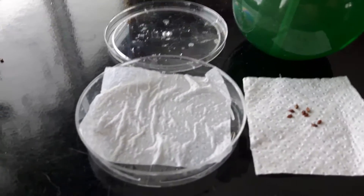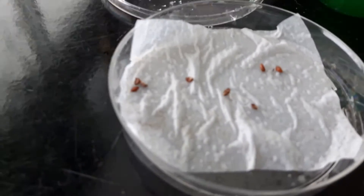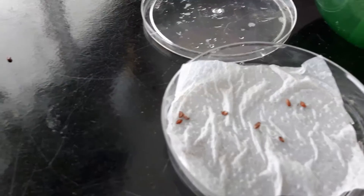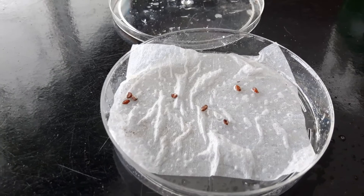The first thing you do is put one piece of paper towel in the bottom of the petri dish, then take the seeds and dump those in. Spread them around so that they're not touching one another, and then spray them with some water.